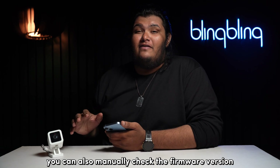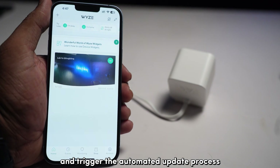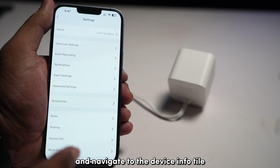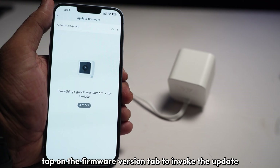You can also manually check the firmware version of your camera using the WISE app and trigger the automated update process by tapping on the thumbnail of your camera. Then tap on the settings gear on top, navigate to the device info tile, and tap on the firmware version tab to invoke the update.